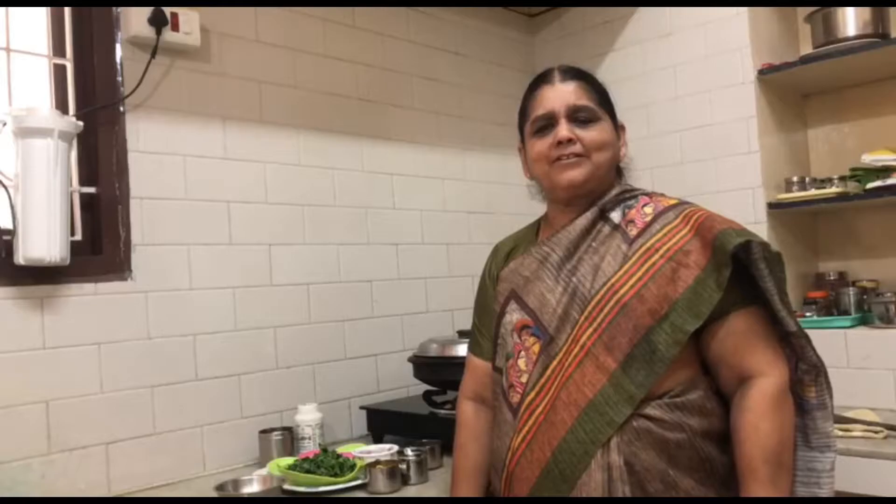Welcome to Ramya's Kitchen. Now I'm going to add a recipe for the rice paste.